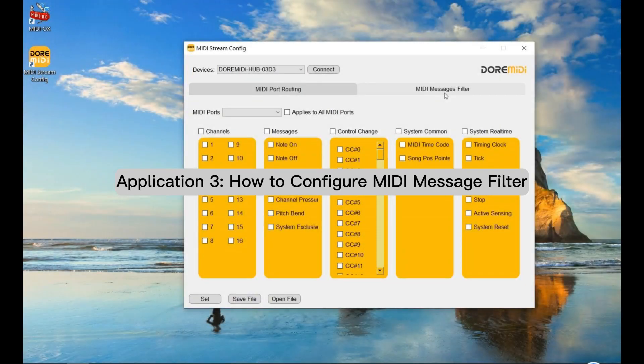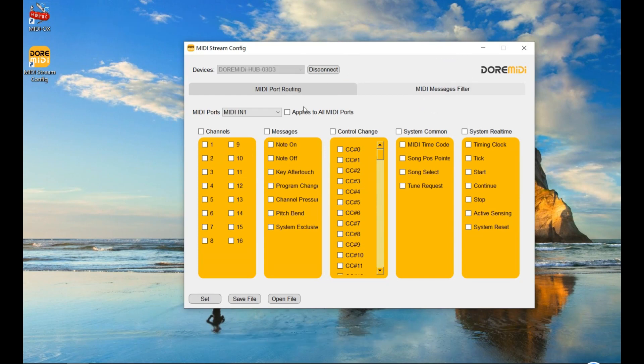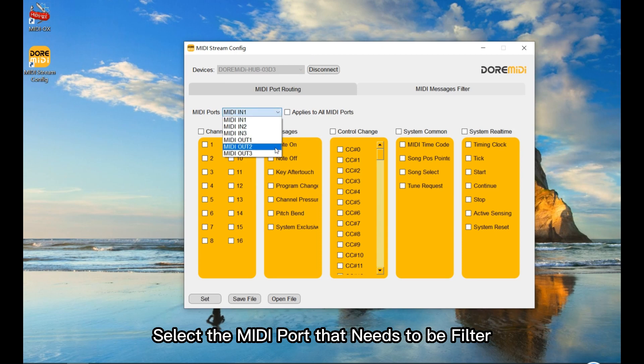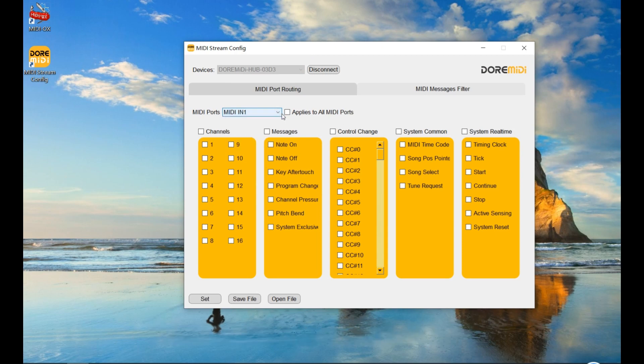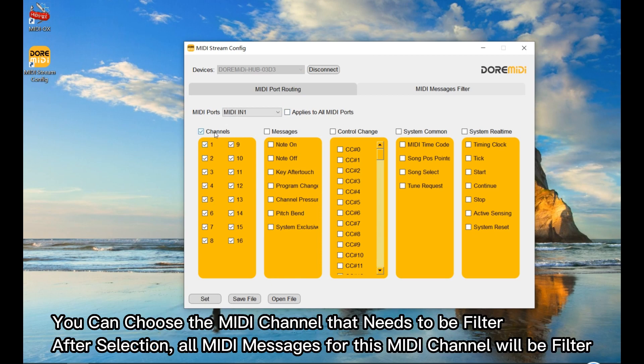Application 3: How to configure MIDI message filter. Click on MIDI messages filter. Click Connect and select the MIDI ports that need to be filtered.